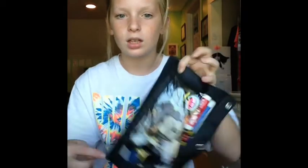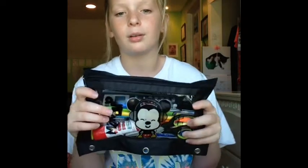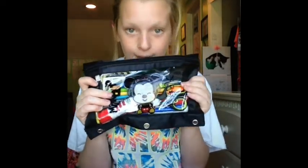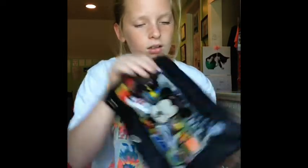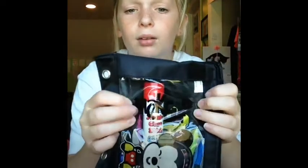So first I just got this pencil pouch thing - this part was clear, the clear part was clear obviously, and I just had the black background. But my other pencil pouch I had had a Mickey on it, a baby Mickey, and I just cut them out and put them on here because I didn't want to get rid of my Mickey. And then I just wrote "makeup geek" on it. I don't know if that's backwards, but it just says makeup geek.